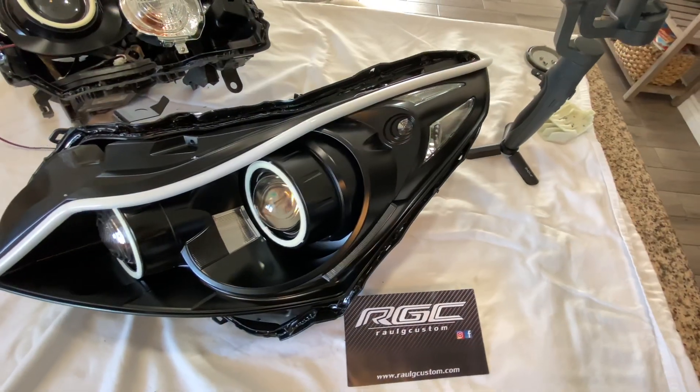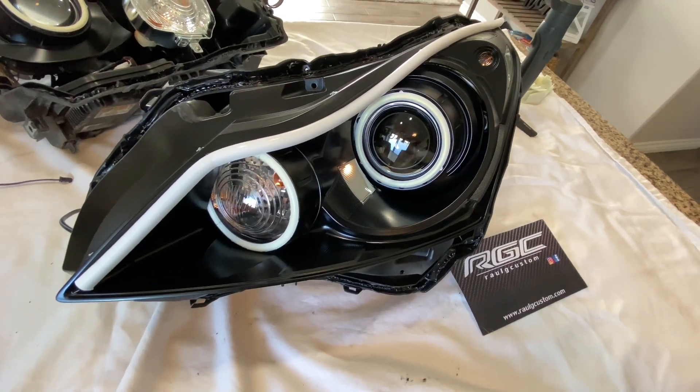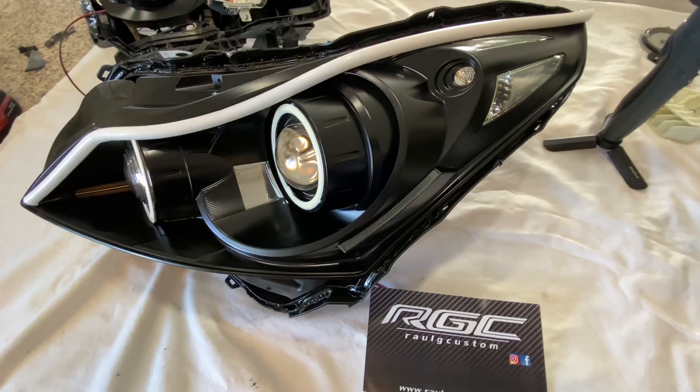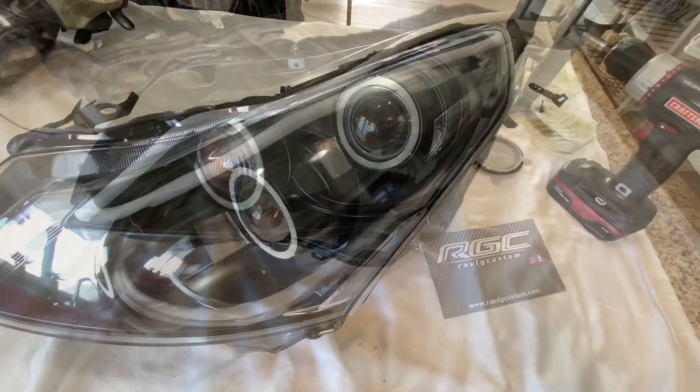Now I'm getting into the G37 sedan headlights. These had the quad switchback halos along with an LED strip and an all-black headlight.